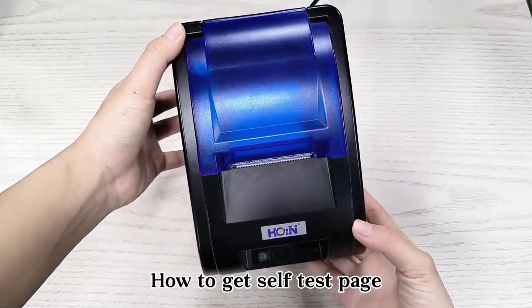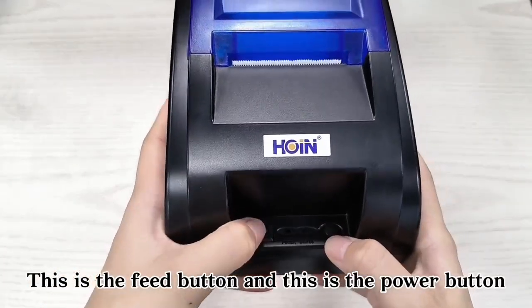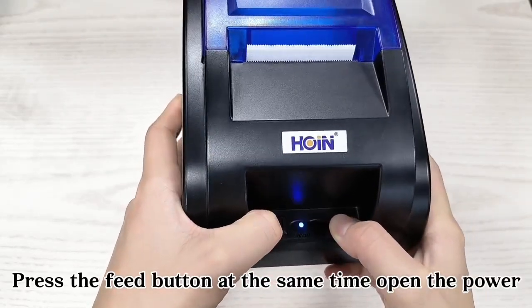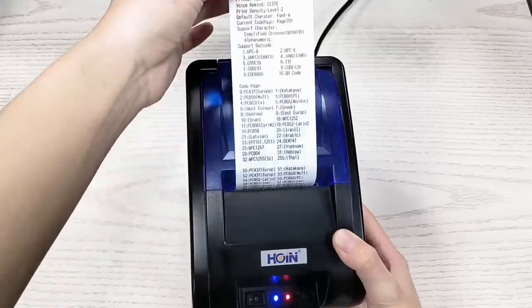How to get a self-test page. This is the feed button and this is the power button. Press the feed button at the same time as you open the power — you'll see the red light. Release your hand.